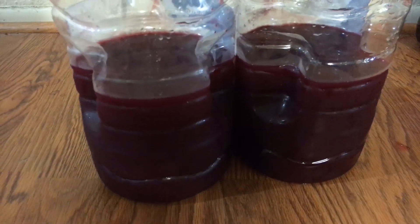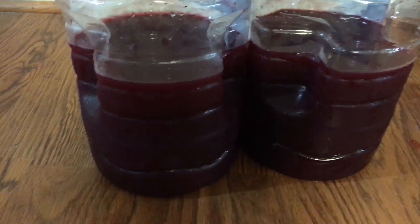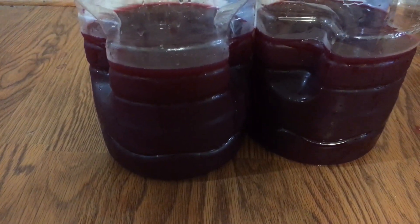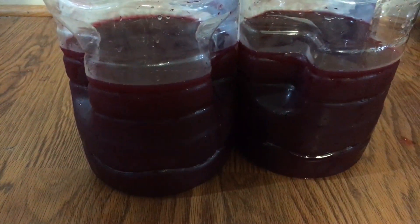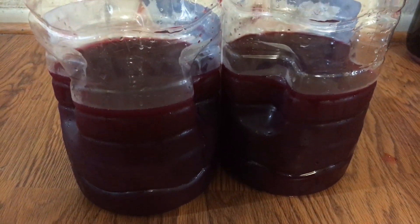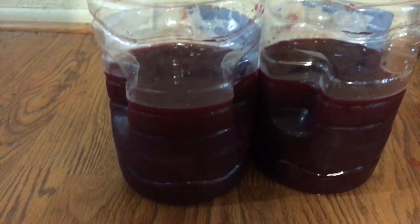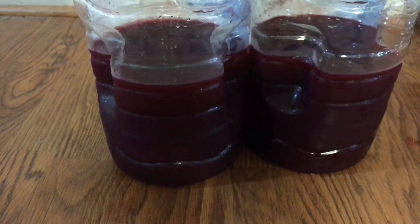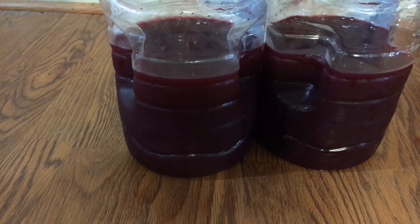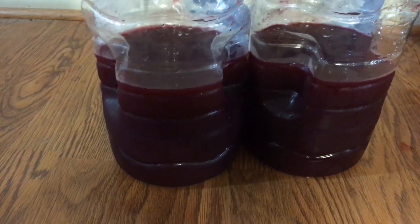Some people worry about freeze distilling making you sick. With traditional distilling you have heads, hearts, and tails — you throw away the heads and tails and keep the hearts. The heads could make you sick or even cause blindness if distilled the wrong way. That won't happen with freeze distilling. If I had three small bottles of wine and drank those, that's equivalent to drinking one bottle that had been freeze distilled. If the three bottles don't make me sick or give me a hangover, then the one freeze-distilled bottle won't either.